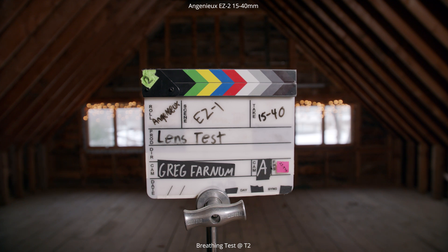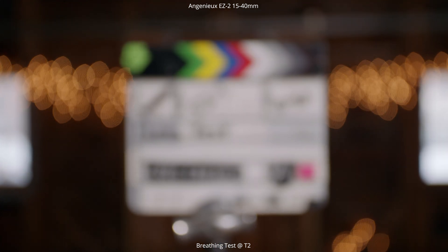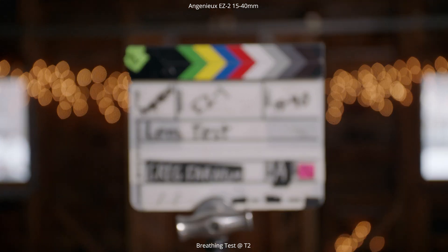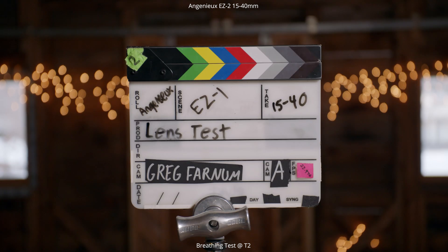Normally you see breathing with longer focal lengths, so we're also going to do it at 40 millimeters. We're going to go to close focus and then all the way out to infinity and back to close focus — look on those edges to see if it's zooming in and out. You can see the lens moving a little bit, but most of that's just from bumping the lens while it was on the tripod.